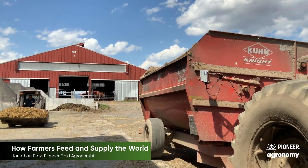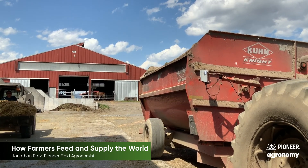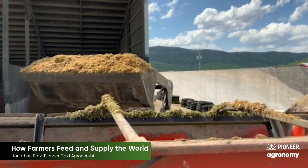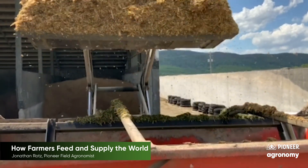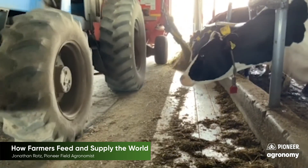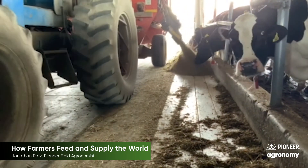Silage can be stored for a long period of time and provides nutrition to animals throughout the entire year. Here a farmer is mixing a batch of feed including a lot of silage to be fed to dairy cows. Much of this feed is grown on their farm and includes corn silage, alfalfa hay, and other grains.